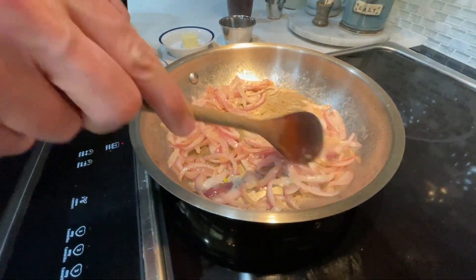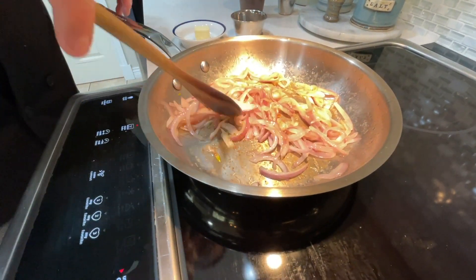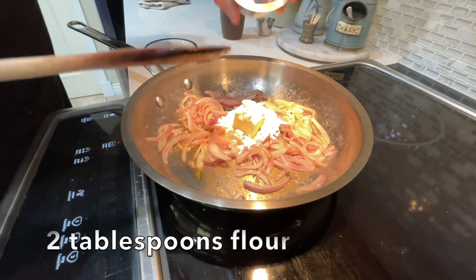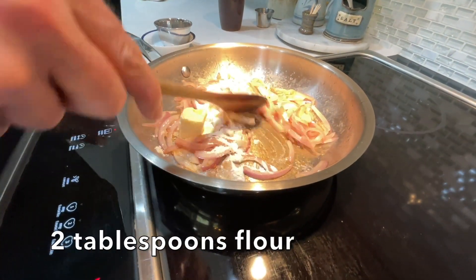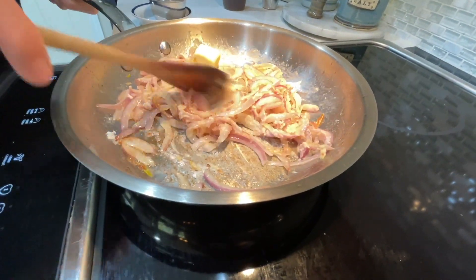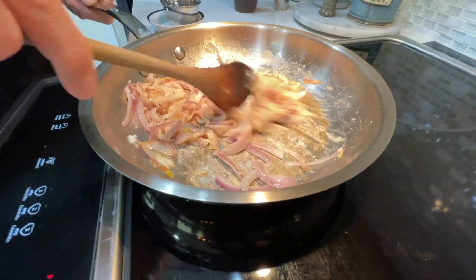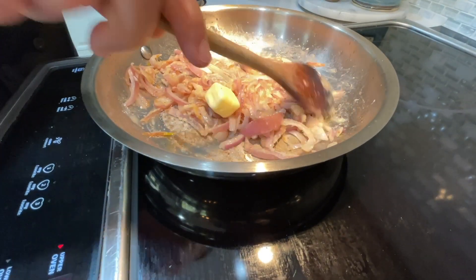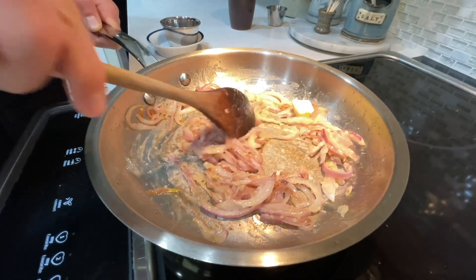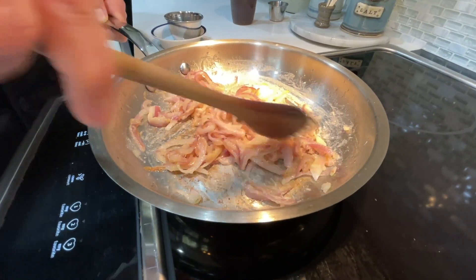Ten minutes later, just starting to brown on the pan a little bit and the onions are just starting to caramelize — perfect. Add one more tablespoon of butter and our flour. This is what's going to thicken it up. Stir that around; the butter will melt pretty quick. Now, this is important: a lot of people make gravy and rush this step. You need to cook that flour for at least two to three minutes, stirring frequently so the flour keeps getting cooked. That's going to remove the starchy taste of the flour — you don't want to serve gravy that tastes like raw flour.